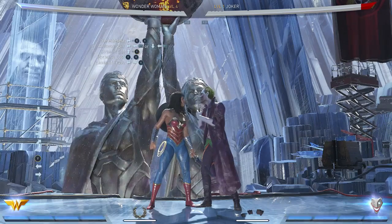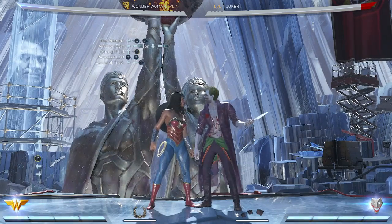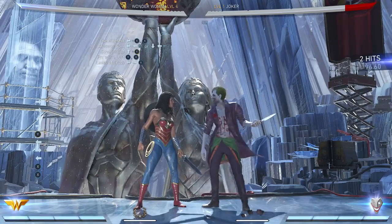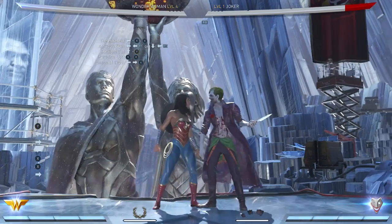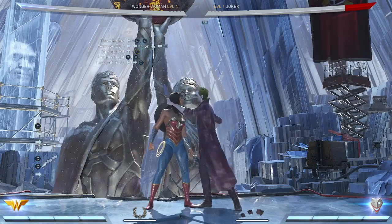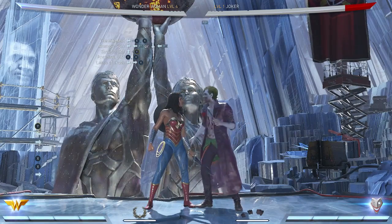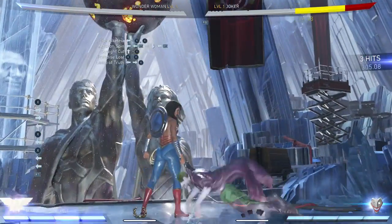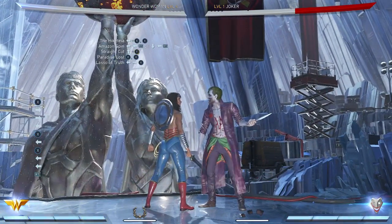Directly after that, you do the Hike Tia, which looks like this. It's a Left 1-1. Looks like that. Directly after the Hike Tia, you have to do the Amazon Spin, which is a Bounce Cancel. The Bounce Cancel after the Hike Tia looks like this — and he starts launching in the air.